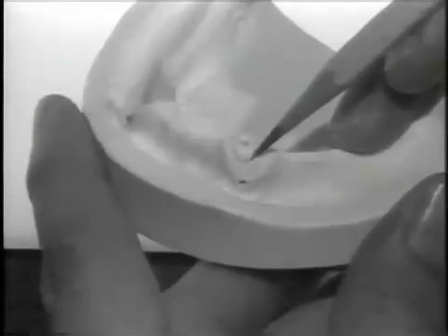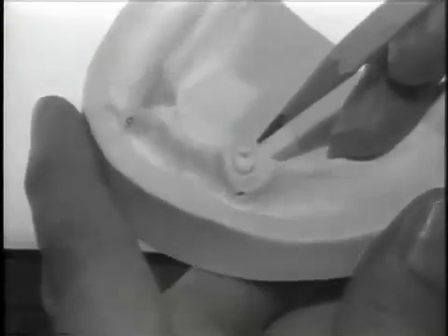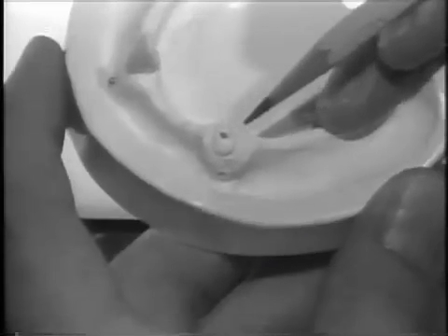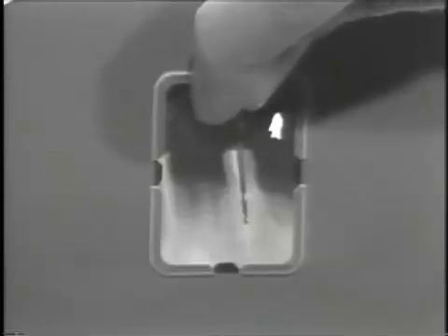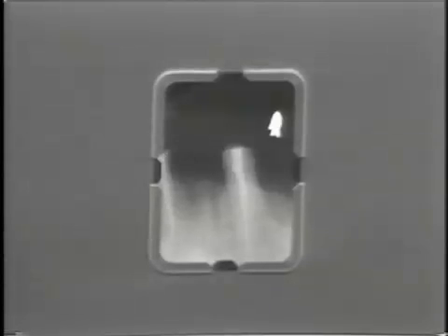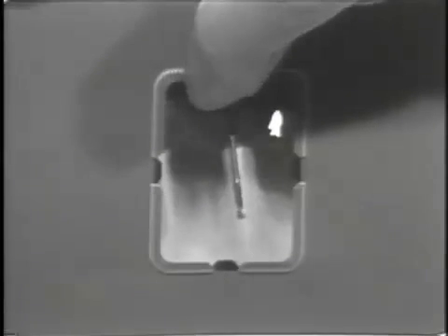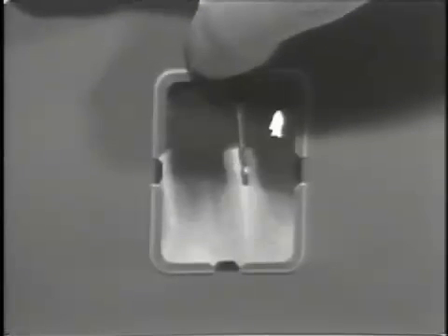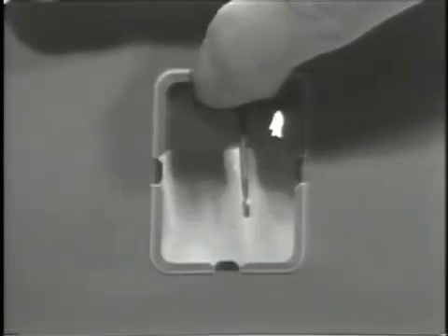With the completion of the circumferential bevel, attention is now drawn to preparation of the endodontic post. This portion of the tooth preparation is important in terms of tooth reinforcement and retentive form for the coping itself. An appropriate parapost endodontic drill is selected utilizing a radiograph of the abutment tooth. The width of the interradicular canal is observed as well as the depth to which the root canal will be prepared. The parapost which best approximates the width of the overall canal is selected and the length to which the canal will be prepared is determined.